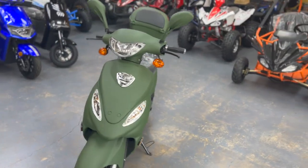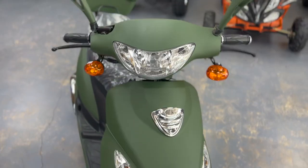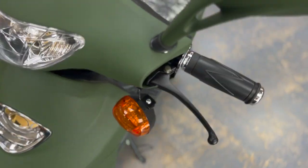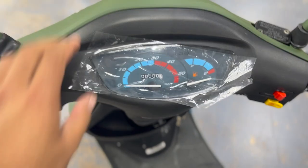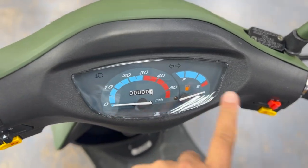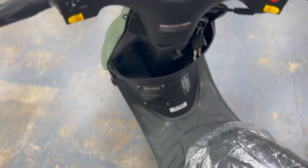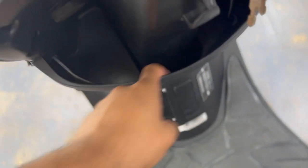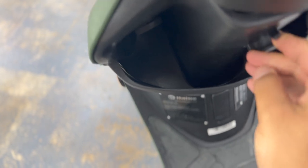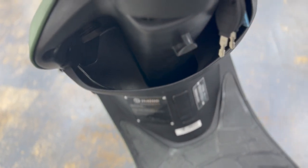First we'll see what we have in stock here. That's the nice headlights and blinkers here in the front. Your front and rear wheel brakes, and that's the auto meter — speedometer, fuel gauge, all of that. There's a nice space here to keep items you want handy, with a little hook for a bag.